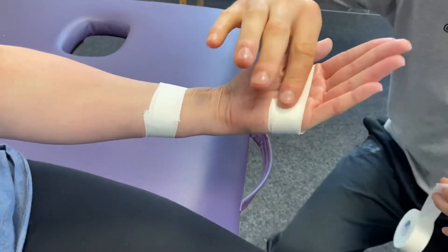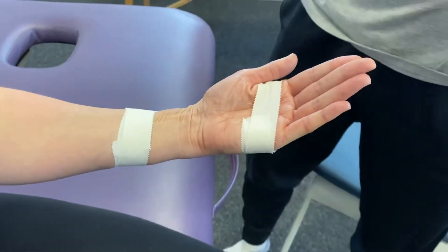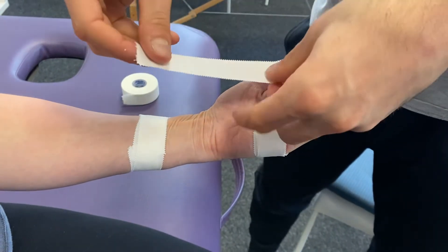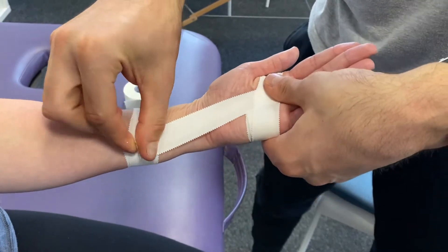We've already anchored here and we've already anchored here, and then we're going to go from fingers to forearm. We'll start off in the diagonal.